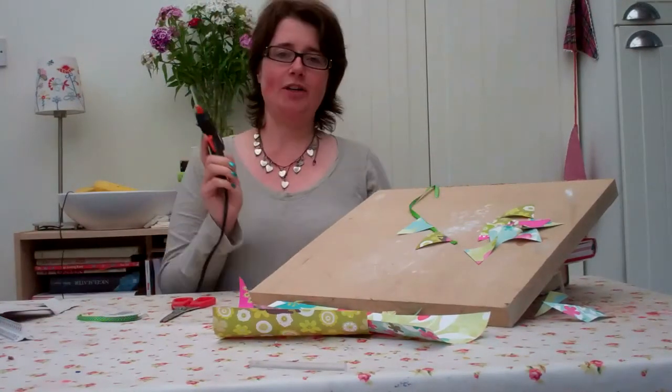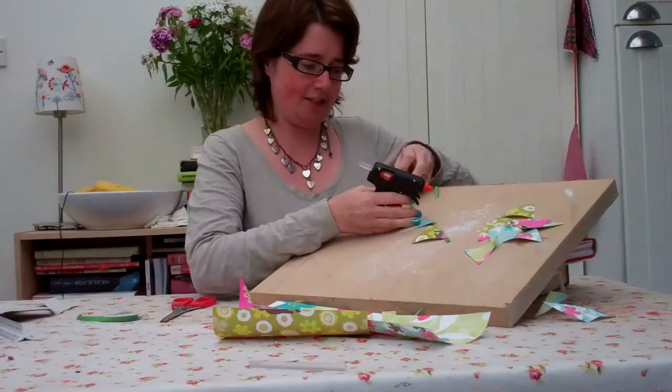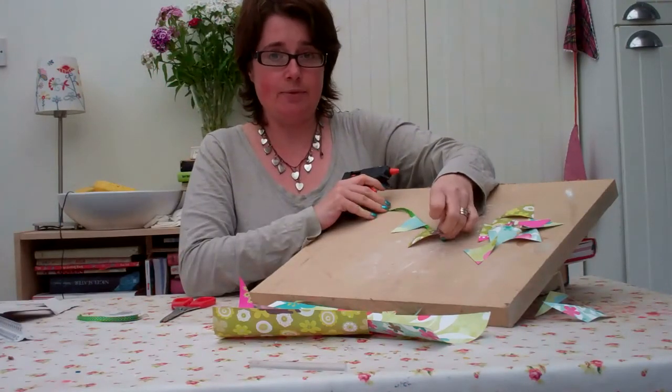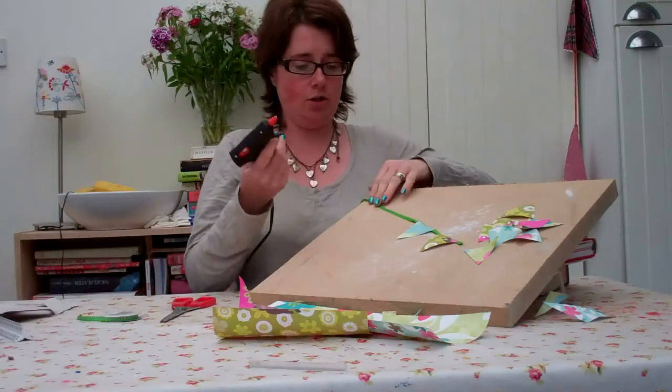Now I'm a bit more organised — I've got an extension cable and my glue gun is reaching. Obviously if you're doing this with children you're going to need to supervise them because the glue is hot.